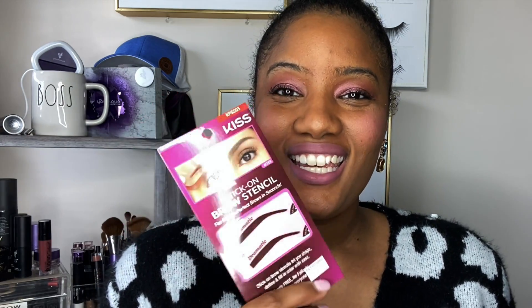Hey, welcome back to my YouTube channel! My name is Ivana Johnson and I am so glad you're here. I'm back with another epic video. Today I did something I've never done before — I purchased eyebrow stencils. I've never tried eyebrow stencils; I always just do my own brows the way I was taught when I first got into makeup.